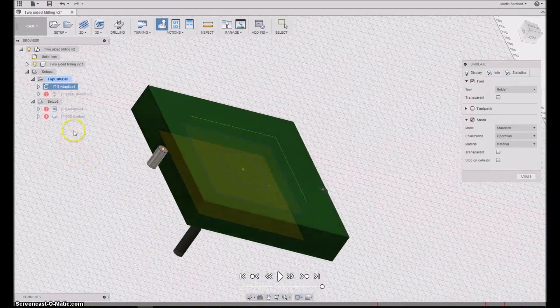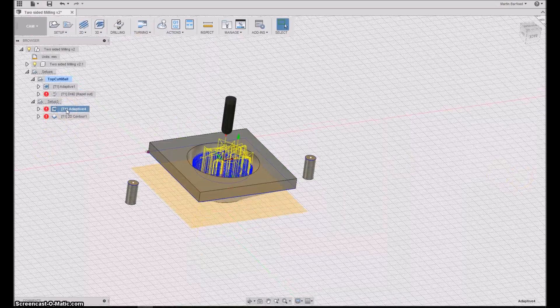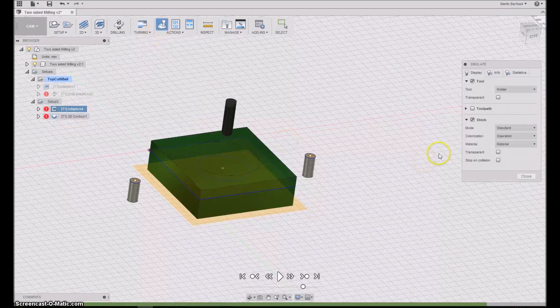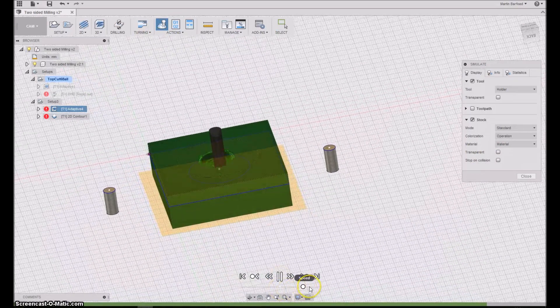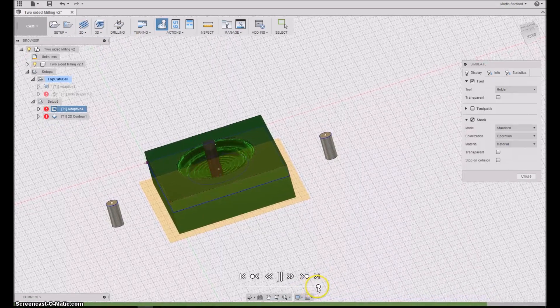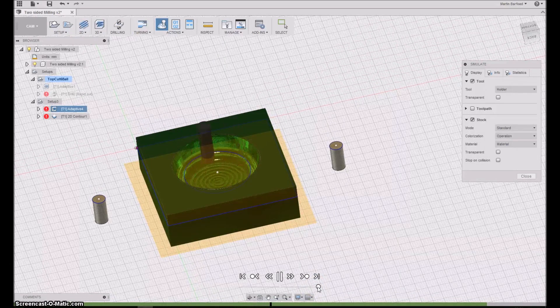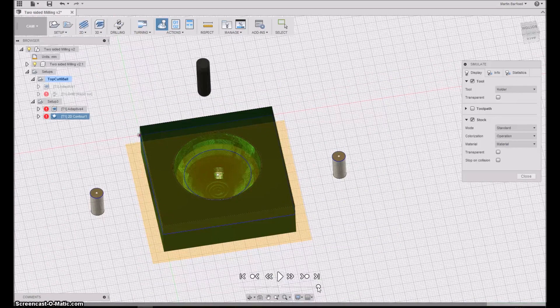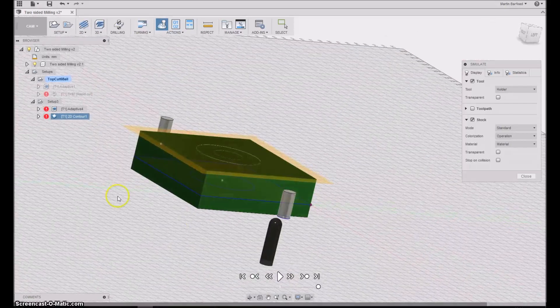Then if we turn the object around, we take these two operations and simulate them. Starting with the milling of the ball-shaped pocket — same story, three millimeters at a time — it produces a very nice pocket. Then there's the carve-out with the tabs. Let's go out and see how it plays out on the machine.